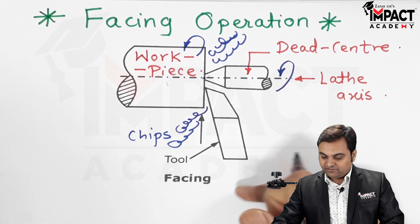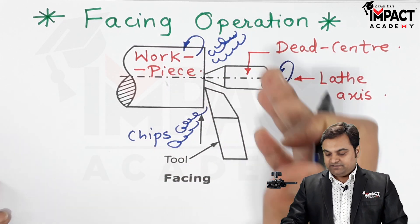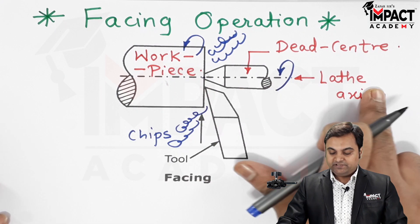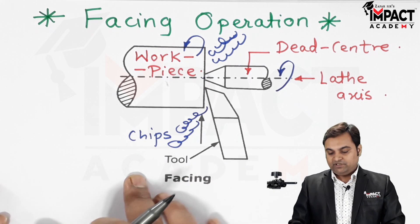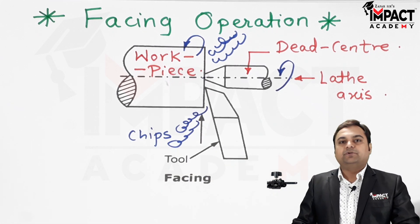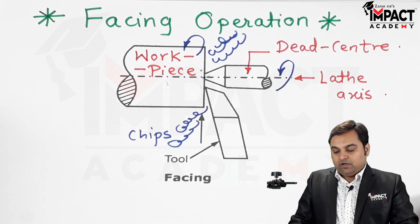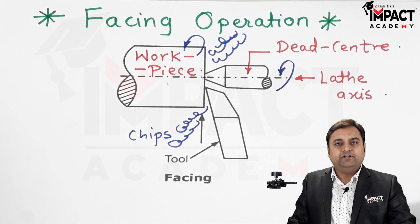The feed is given in a direction perpendicular to the lathe axis, with the help of the cross slide. In this way the length of the workpiece goes on reducing. This is one of the primary operations performed on the lathe machine whenever we are giving any shape or performing any machining operation on a particular component.